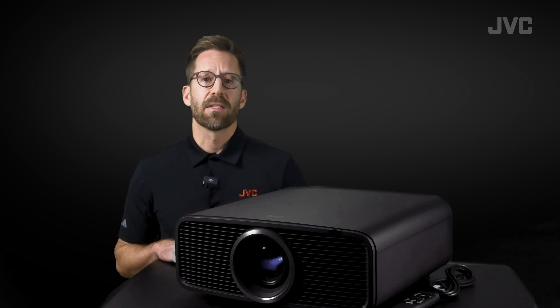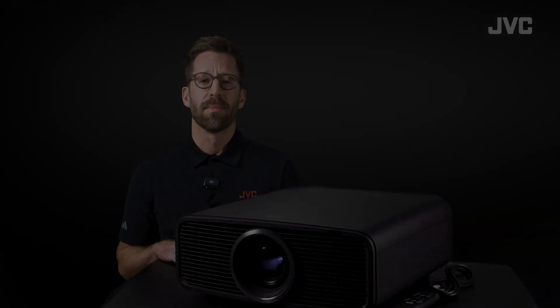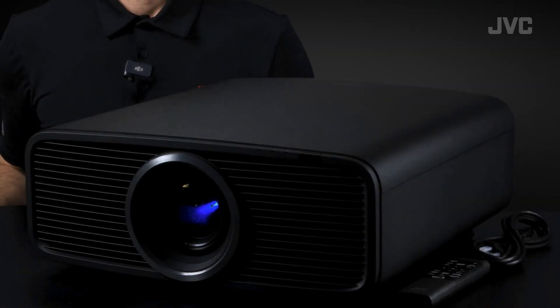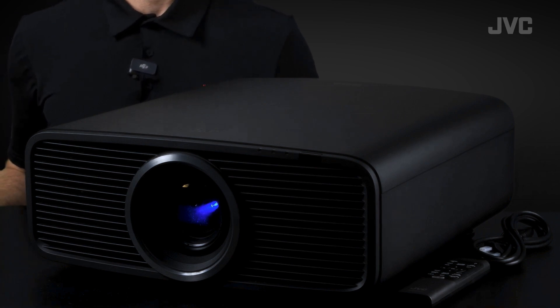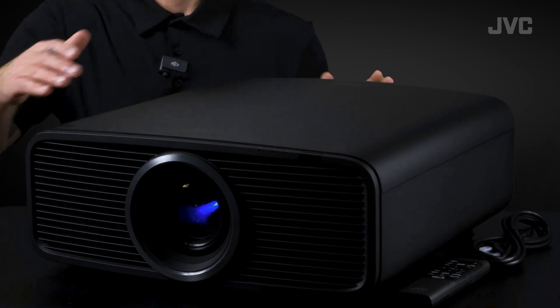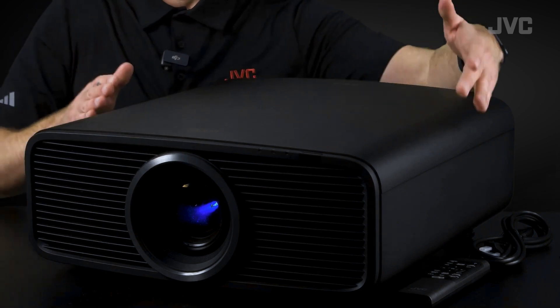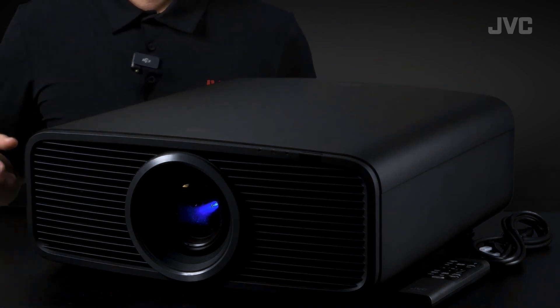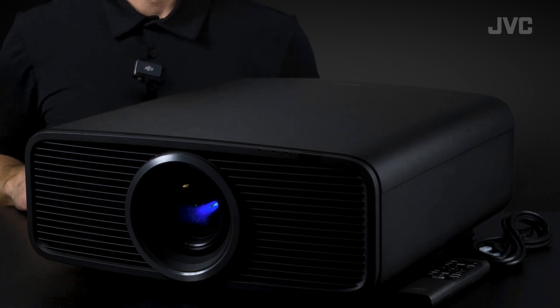There are actually four new models that share the same case design as this model right here: the NZ500, NZ700, RS1200, and RS2200. The first thing to notice is the size — it's super small. This new compact design makes these the world's smallest body native 4K projectors. It's about 19 inches long by 18 inches wide and 7 inches high, and these weigh in at just under 33 pounds.